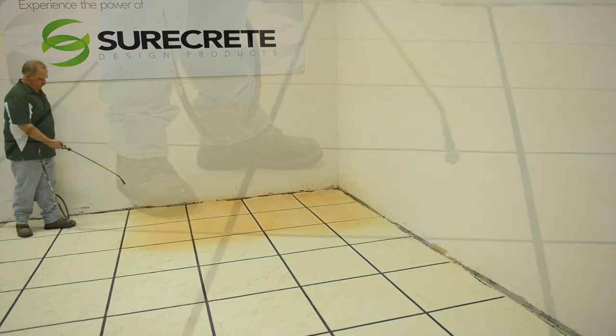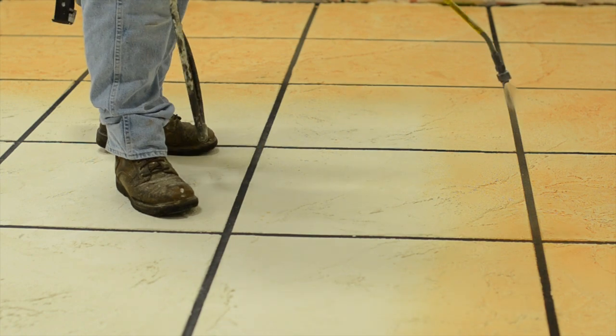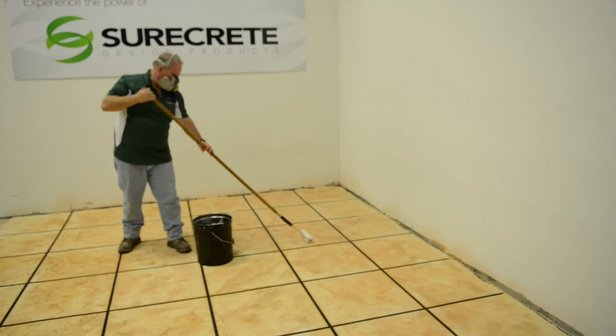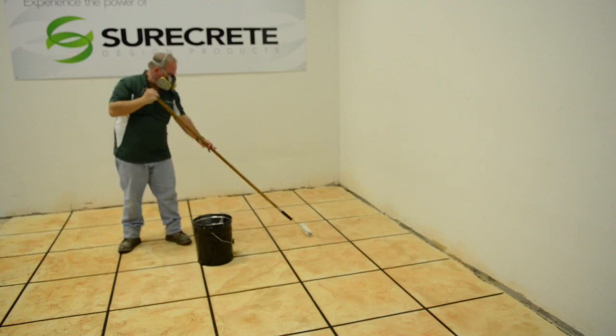Coloring textured concrete or cement based overlays has never been this easy. Simply spray EcoStain onto the surface with a pump up sprayer. Allow to dry. Ready to seal.